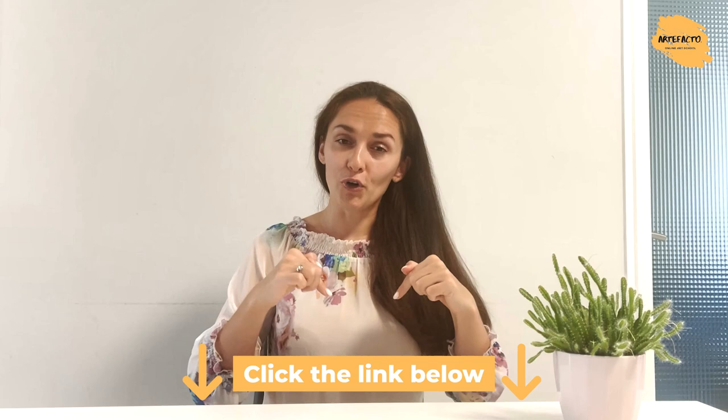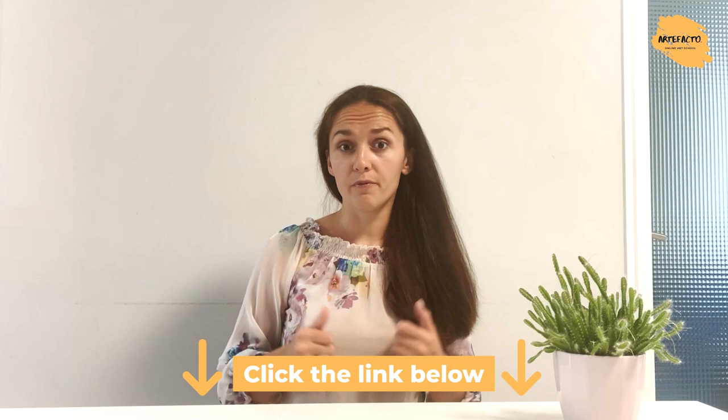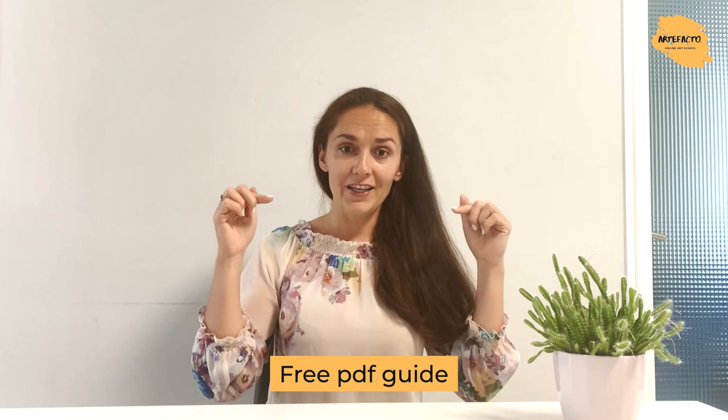But before we actually start, please do follow the active link in the description to this video, and there you will find a free brochure by Natalia where she will share with you how to start painting background, how to do the realistic shadows, how to choose the right materials for your sketches, how to choose the right sketchbook. All of this and tons of useful information you will find in a free PDF guide in the description to this video, so follow the active link.